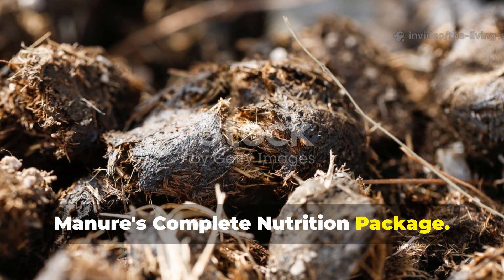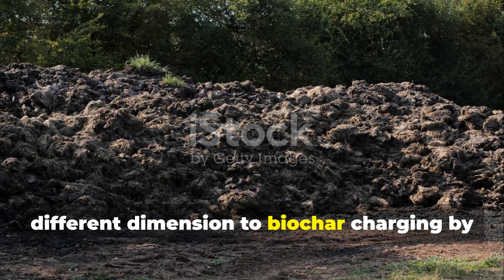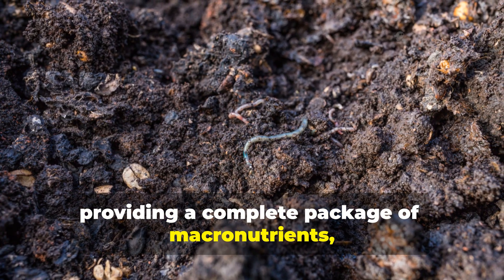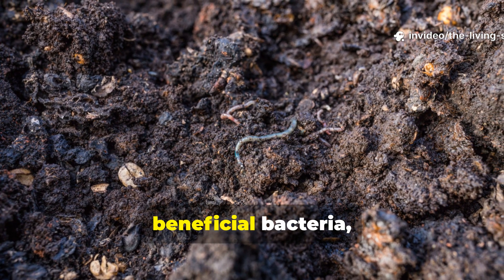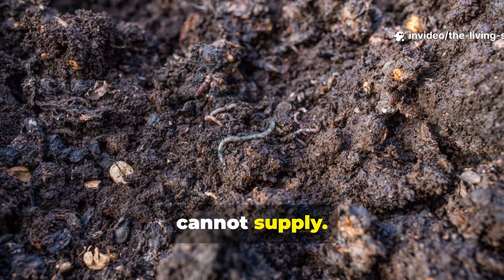Fresh or aged manure brings an entirely different dimension to biochar charging by providing a complete package of macronutrients, micronutrients, beneficial bacteria, and organic compounds that molasses alone cannot supply.